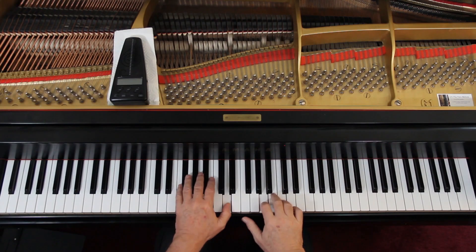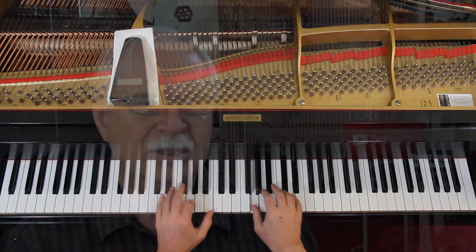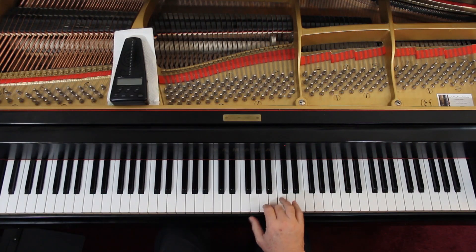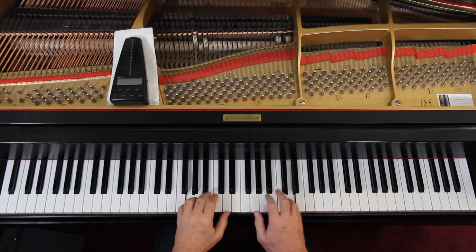Page twelve — accents. Just separate each of these notes. That's the last measure of the first line, right hand — just give them a little extra oomph and separate them. The left hand is legato.